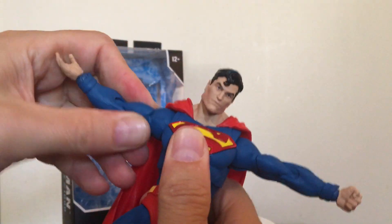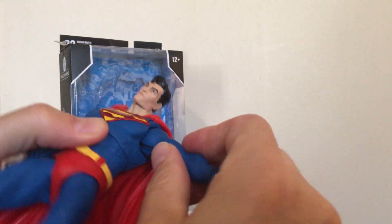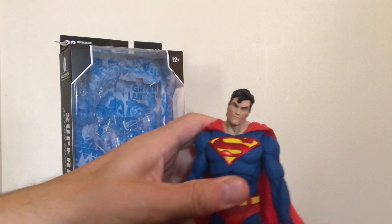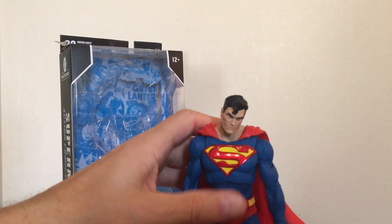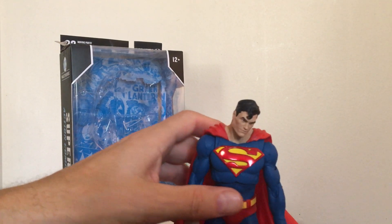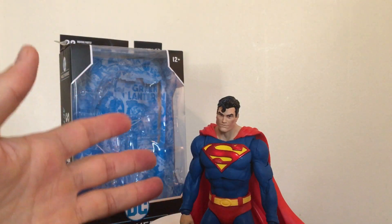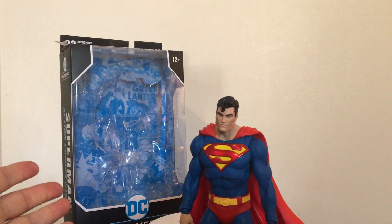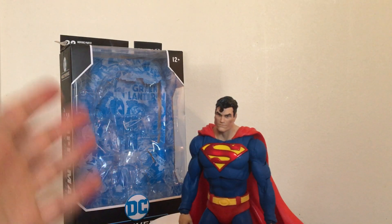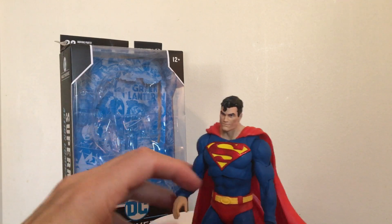I like these figures. As I mentioned in the Batman video, McFarlane Toys have been kind of hit or miss throughout the years, and I still feel kind of the same — some of the things I bought in the past have not held up too well or stood the test of time. I've seen mixed reviews on these figures; some people really like them, some people don't. But I actually like the DC figures they've done so far, at least the ones I've bought.